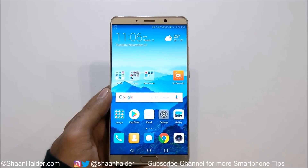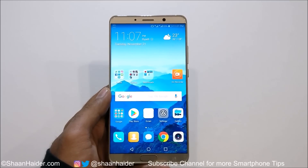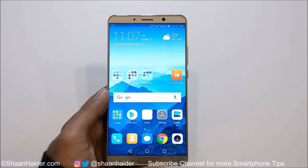Hey guys, what's up? This is Sean Heather, and in this video I'm going to show you how to capture a screenshot on your Huawei Mate 10 and Mate 10 Pro in many different ways depending on your requirements.